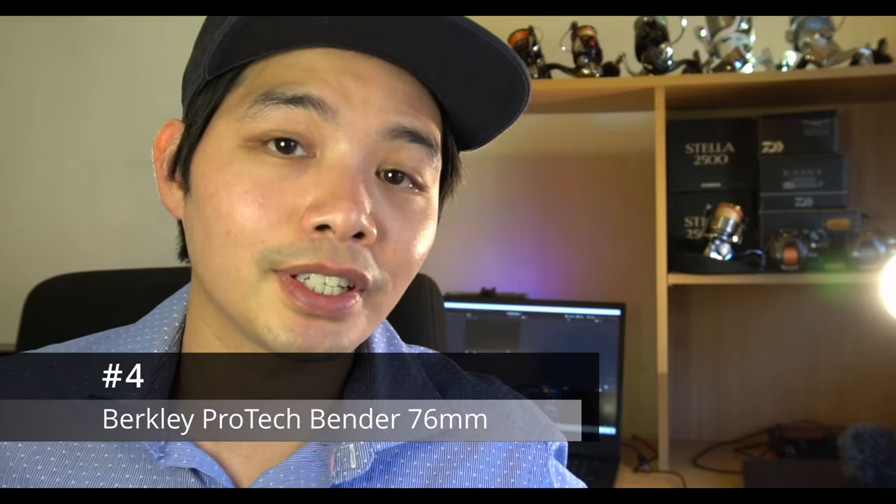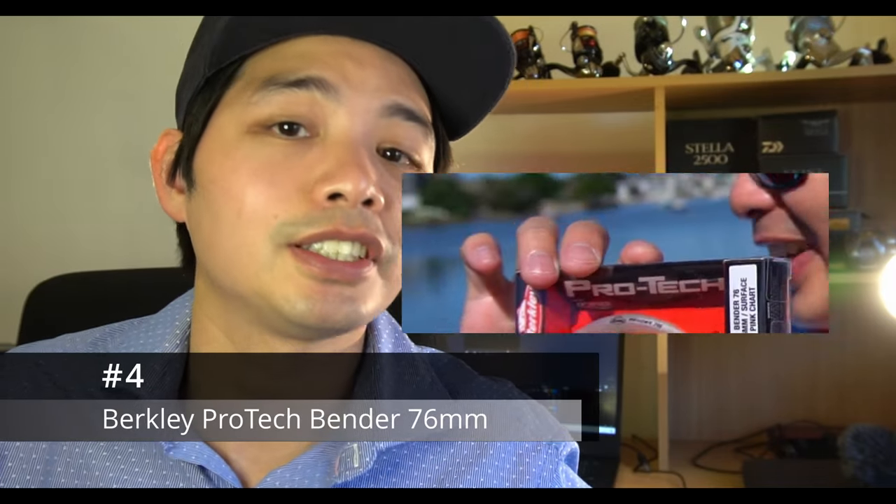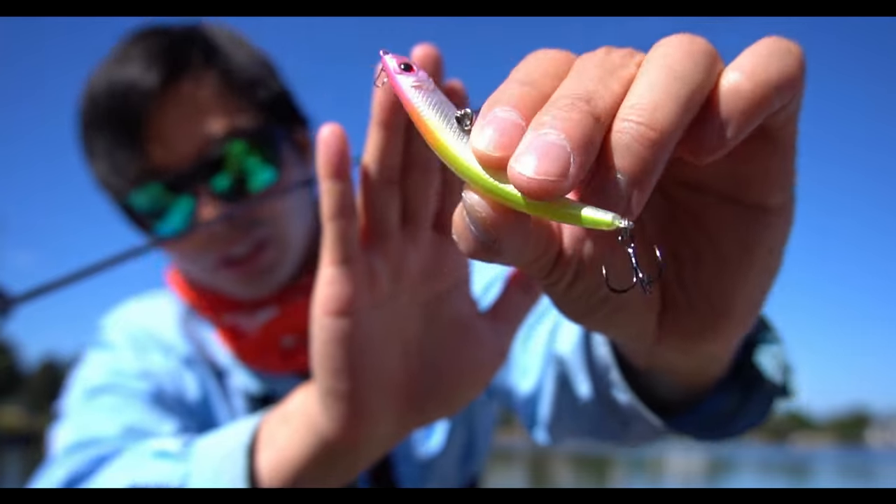If you're enjoying this video, make sure you give it a thumbs up — it'll really help me out. On to number four: the Berkley Protec Surface Bender 76 millimeter. I have found this to be the simplest lure to catch brim on the surface with.